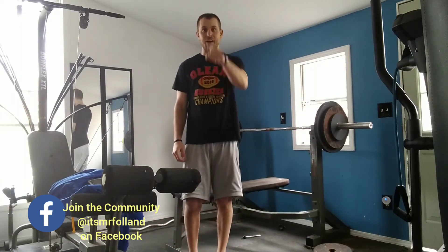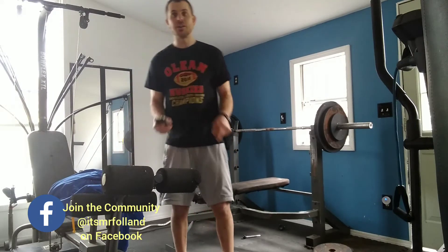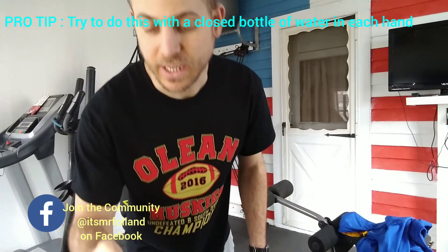Zombie, bird, frog, kangaroo. Alright, we're going to try a two-minute shout box workout. Are you ready? Alright, our timer is ready and we're ready for our shout box workout. We're starting in five seconds.